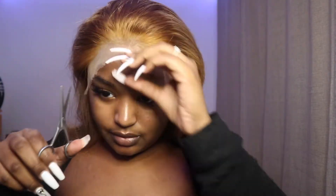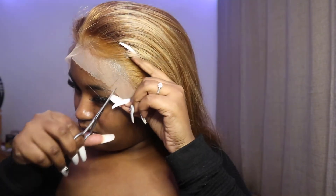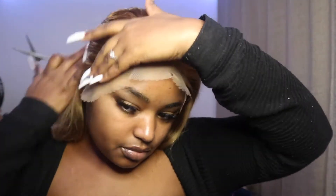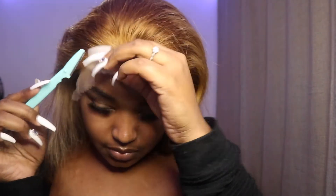To cut the lace, I use a razor blade going section by section — I learned this trick from Aliyah J. You're going to cut some parts with your scissors first, then use the razor blade. I really advise cutting your lace with a razor blade because scissors cut straight, whereas a razor blade cuts unevenly, which looks more natural — nobody has a perfectly straight hairline. Make sure you're careful and don't cut yourself.